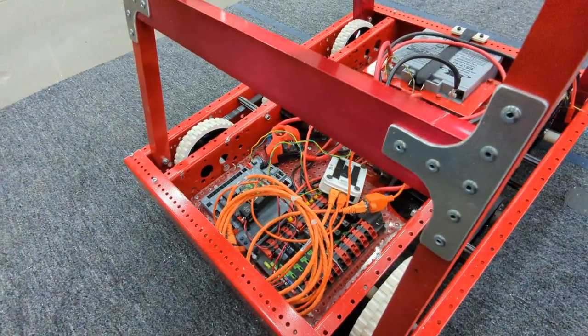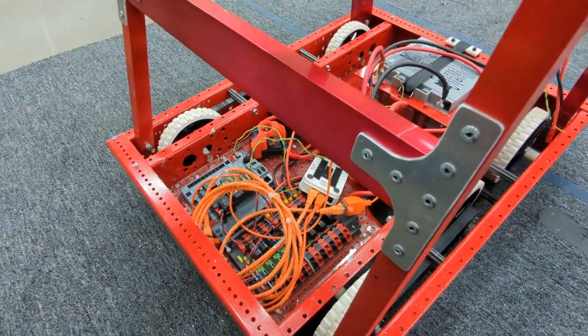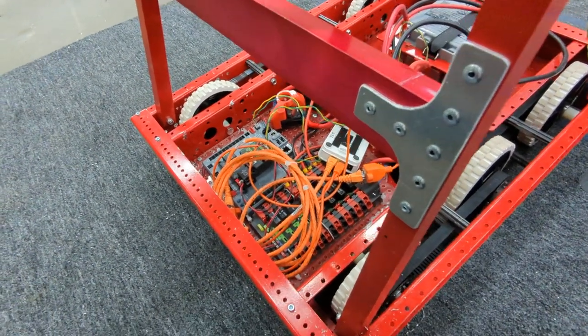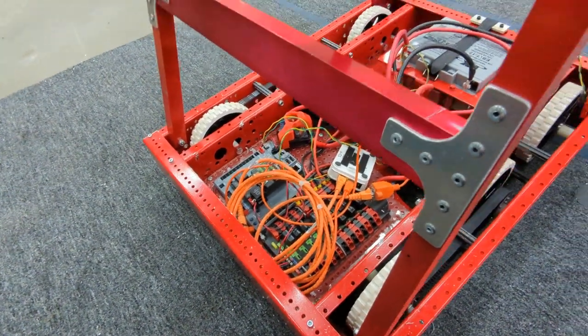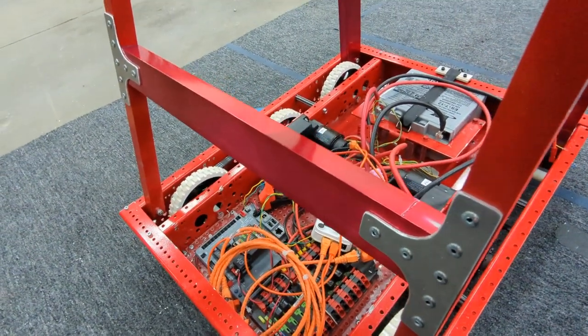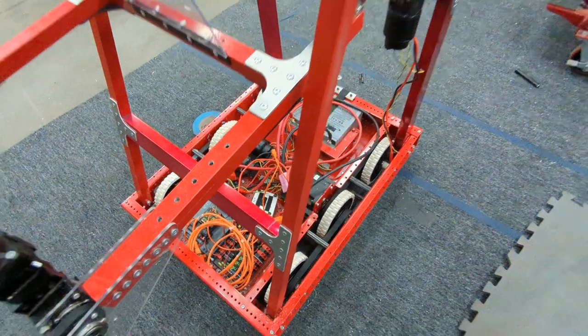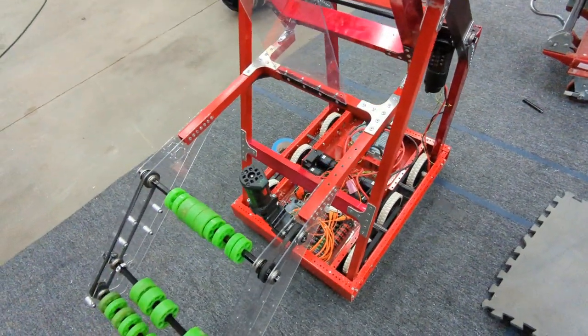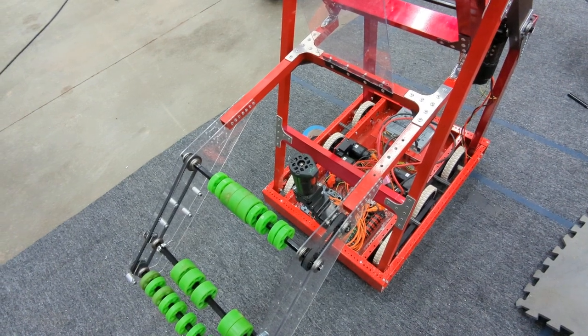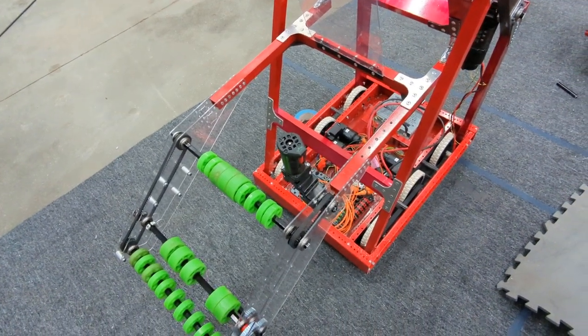The programming for this one is kind of already there, except we have to convert it over to the CTRE VEX ecosystem instead of — I'm not sure what they were using, I think they were using Spark Maxes. But there's the two robots, end of week 4, late Sunday evening.